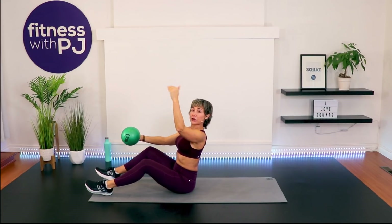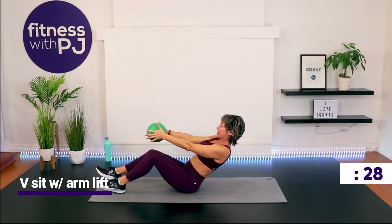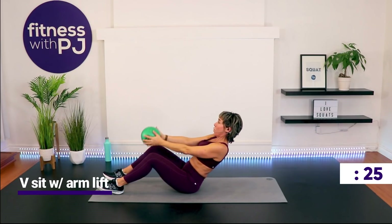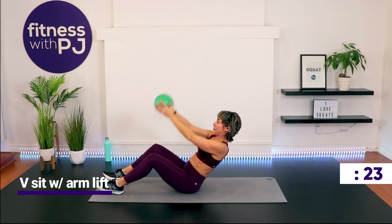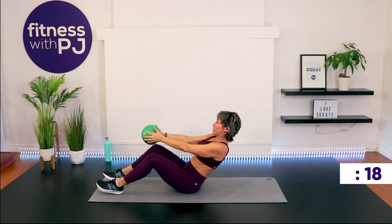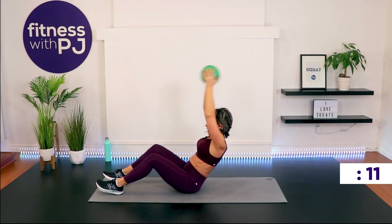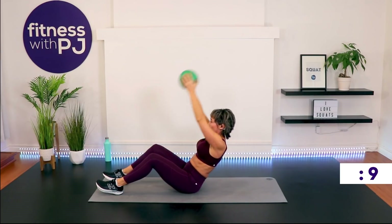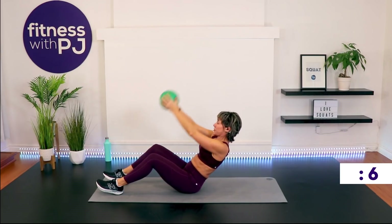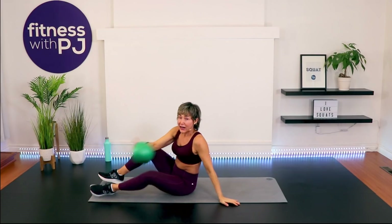Hold the ball in front, sit up nice and tall — stack those vertebrae. Now keep it stacked, lean back, and simply hold while the arms go up. The arms coming up while maintaining that stacked spine is super challenging. You can hold the ball without the arm lift — there are always ways to tone things down. The key is to find what pushes you within or outside your comfort zone and stay consistent.